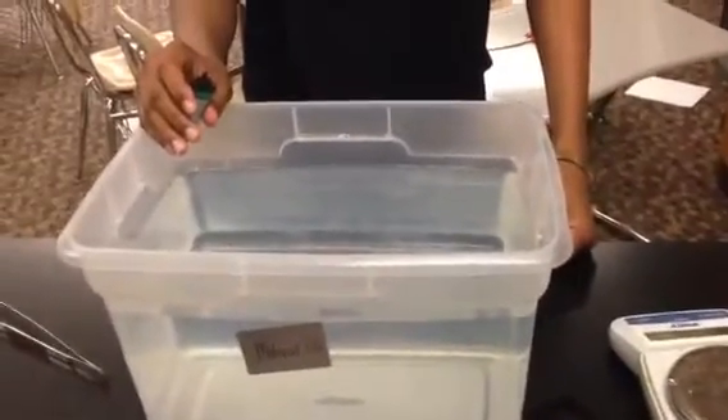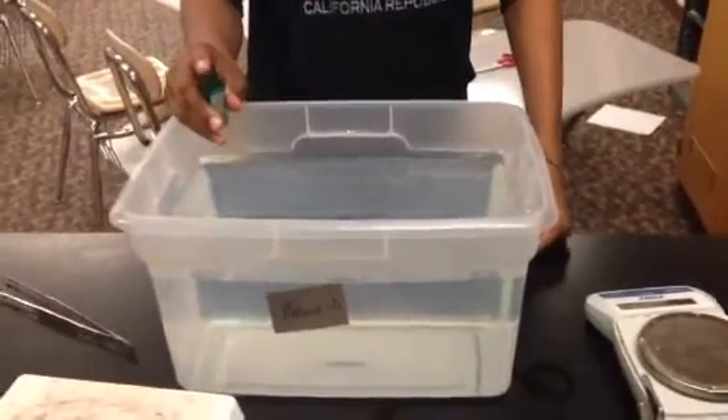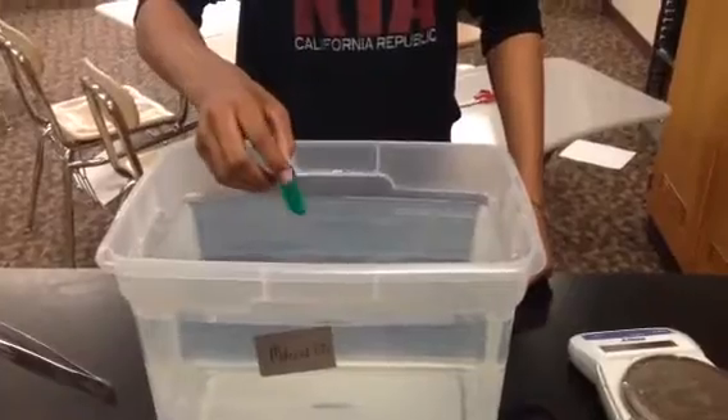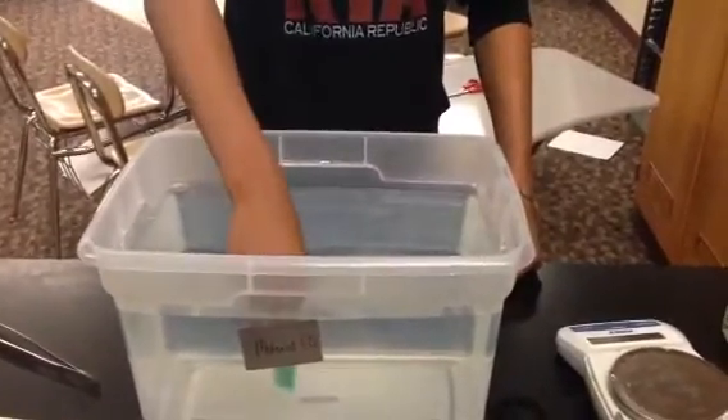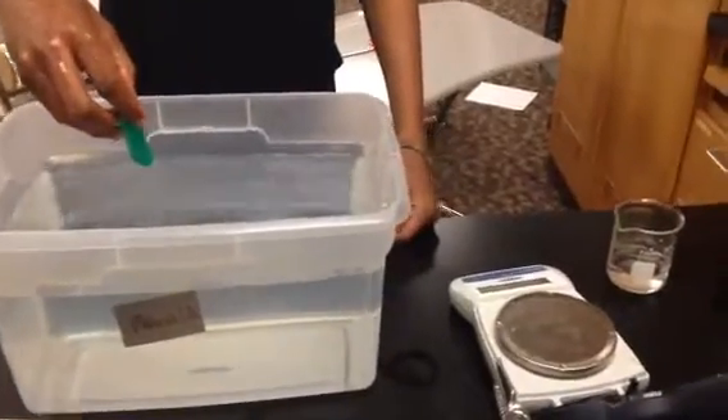I have Frank here to help demonstrate what we're going to do for today's lab. The first thing that I'd like you to do is to put the lighter into the water, all the way in. Pull it out, and you're going to take the starting mass.